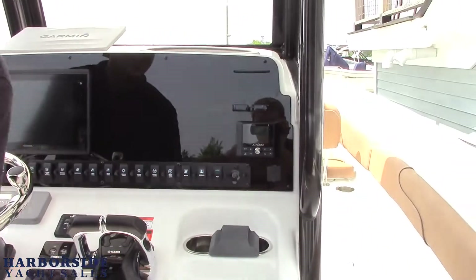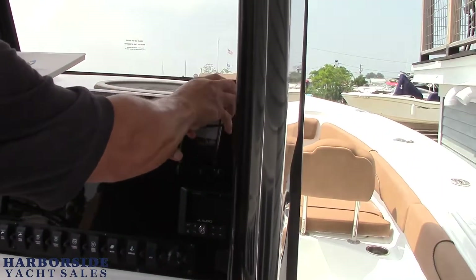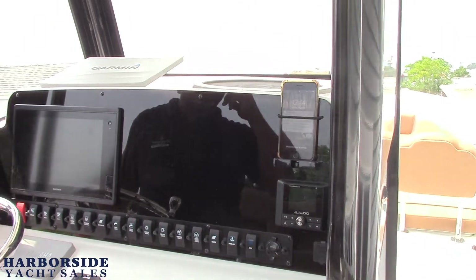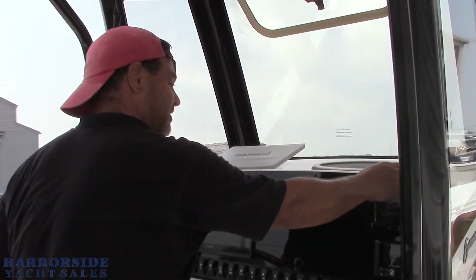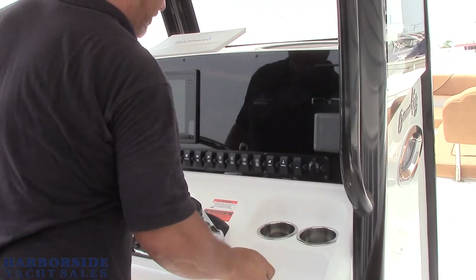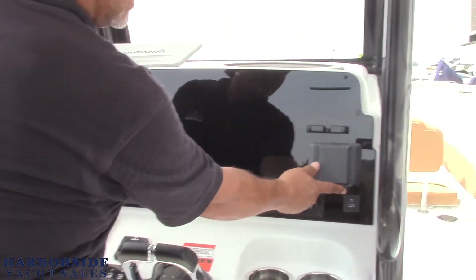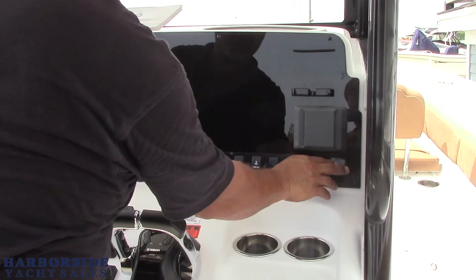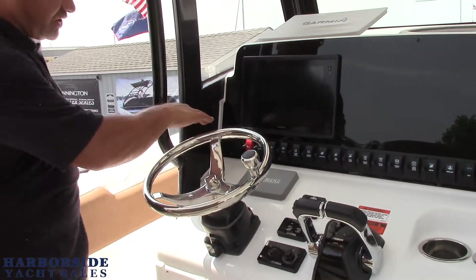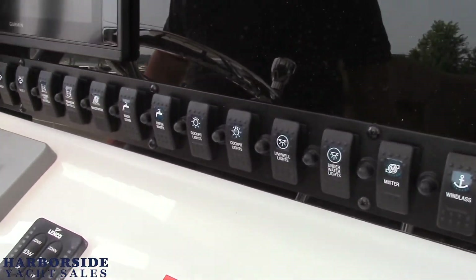It's got a cool little feature I've not seen on a lot of boats — a little place where you put your smartphone and it holds it right there. As phones and devices change it's going to fit all the different devices that you have, which is really smart from Sea Hunt. The dash also has a JL Audio unit which gives you a USB connection so you can plug your phone right in and charge it. All of your switching and circuit breakers are right here so you can control everything you want right from the helm.